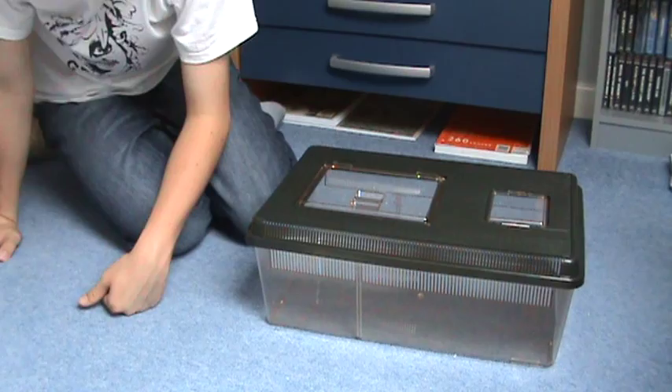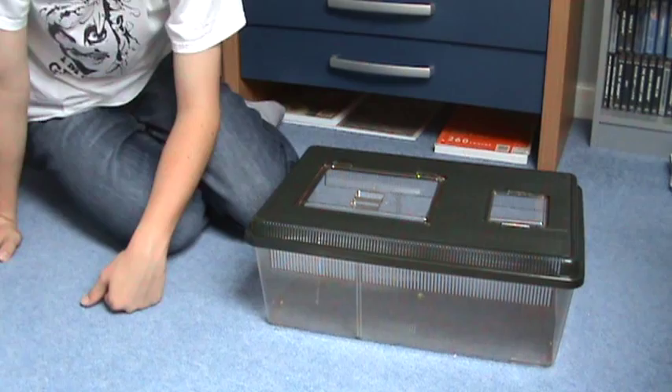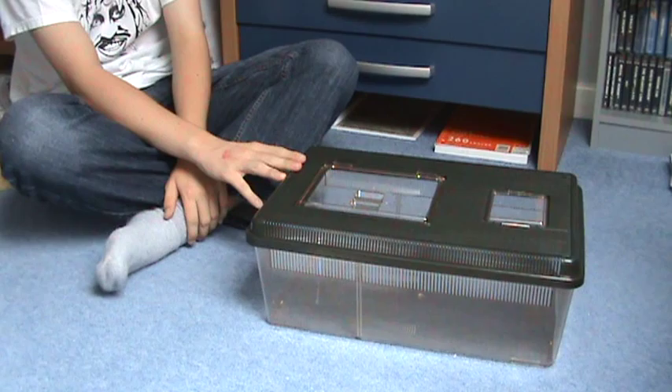Hi everybody, it's Lewis Fitcher again, and today I'm going to be showing you how to set up a kingsnake enclosure — probably baby to juvenile stage. You really want to get a bigger one than this when they are adult because they get about 4 feet.